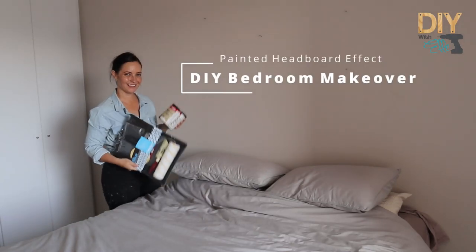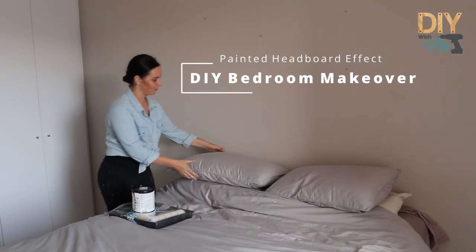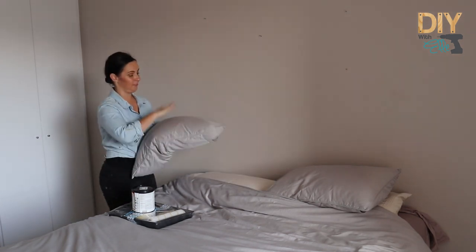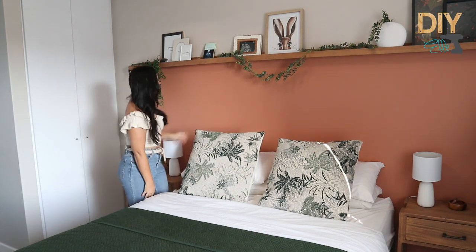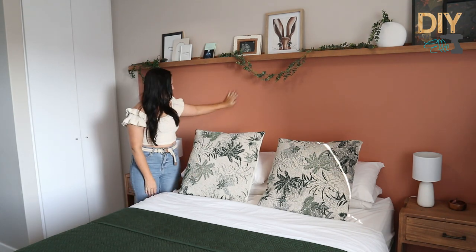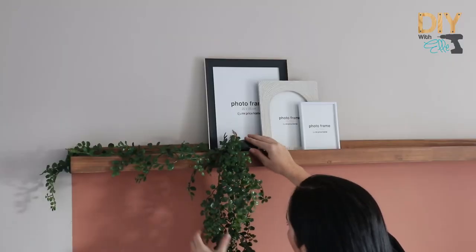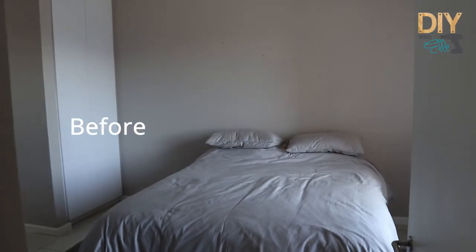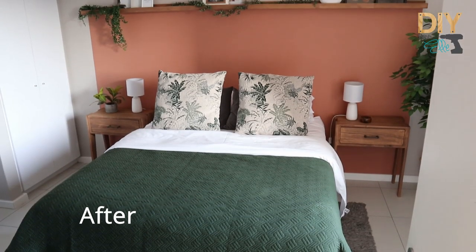Ready for a DIY bedroom makeover using a painted headboard effect? It's exactly what the space needs to just bring it to life. As you can see, this pop of colour brings liveliness and warmth to the room and highlights all the bedroom furniture. So I'm going to show you how to DIY this and turn a room like this into this.